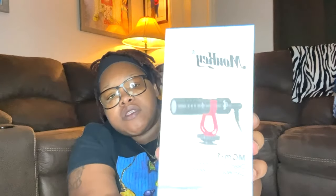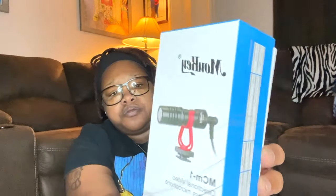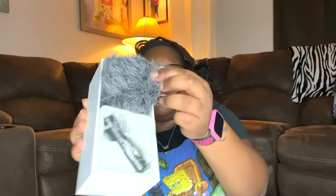I also got a Mookie directional video camera microphone, which came in this little box. Not too bad, and like I said I only spent $19.99 for this. It comes with a little foam cushion to put over the mic, and this is the actual mic part.